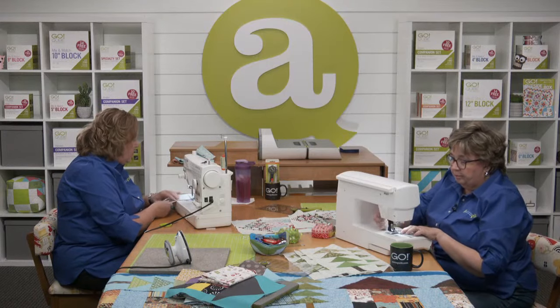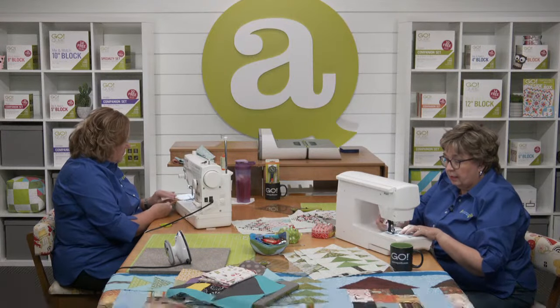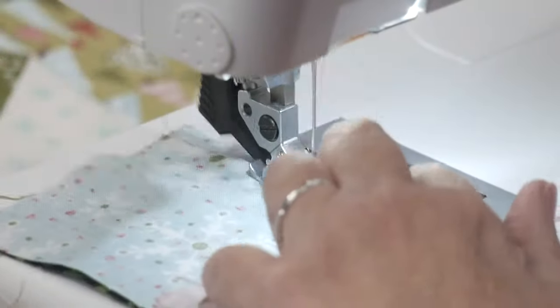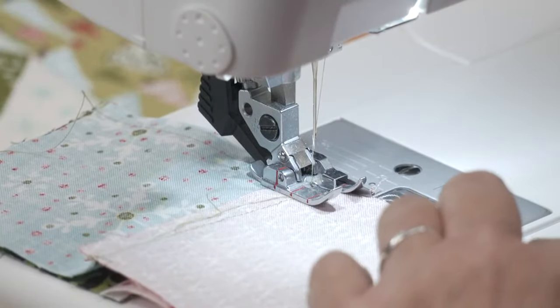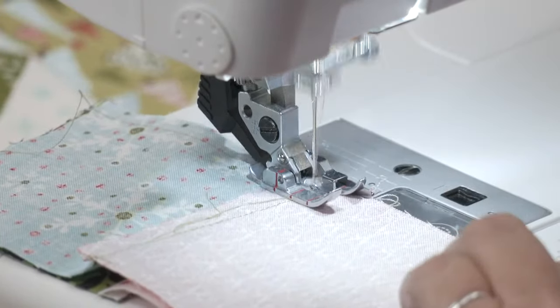There are two exceptions to the lengthwise grain rule. The first are strips, because there are no lengthwise blades. The second is appliqué. And once you put fusible on a piece of fabric, it's all good. Technically a third exception would probably be circles.